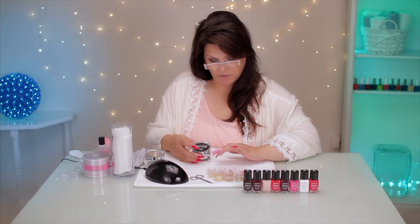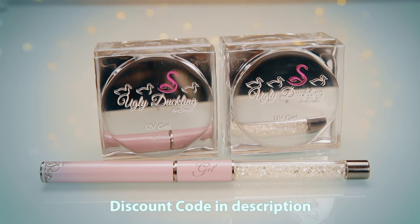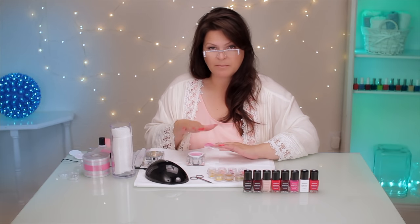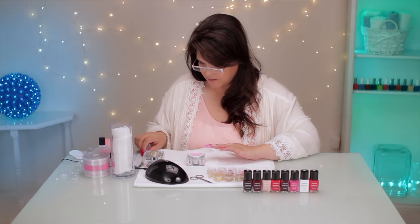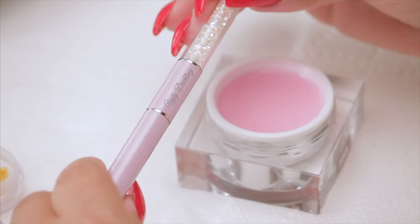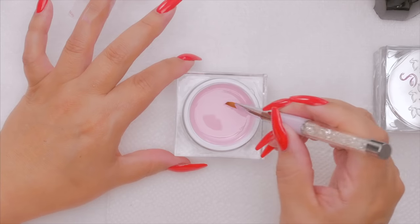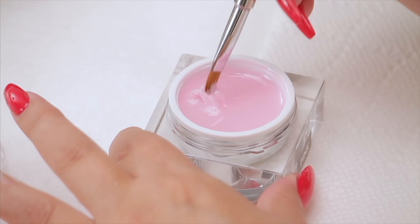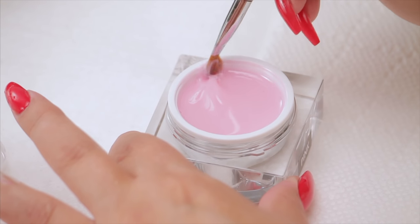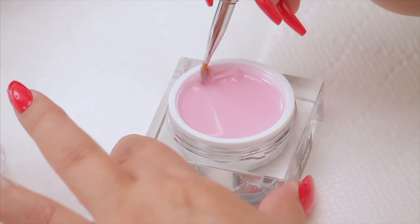This is my gel - Ugly Duckling, a beautiful pink. I love this packaging. I'm going to use this pink as my base; it's going to hold the design. Here's the Ugly Duckling brush - the packaging is just adorable. This is a new brush, so I'm going to condition it a little bit in the product, working it in because it's brand new, to get it supple and more flexible so we can work with it.